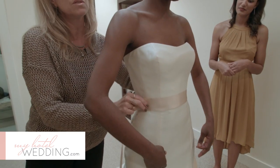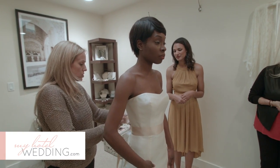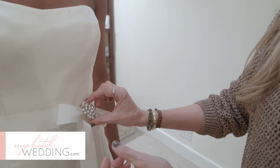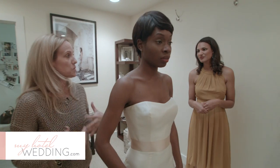You can do more of a champagne colored sash, maybe for the wedding, and then there's the touch of this color. Maybe your fiancé's pocket square is this color. The possibilities are endless.